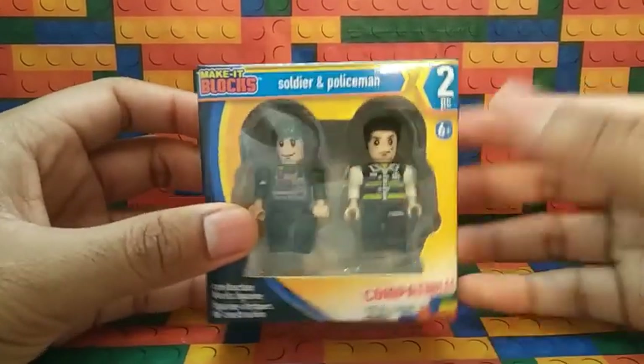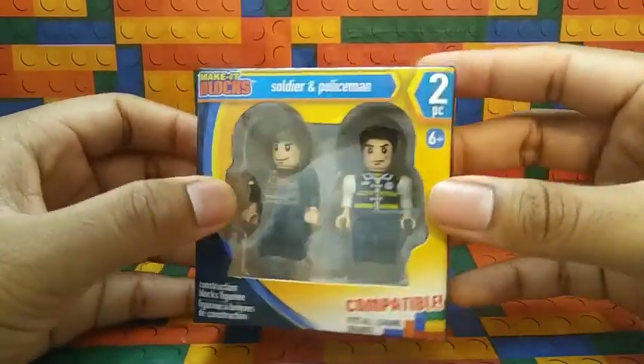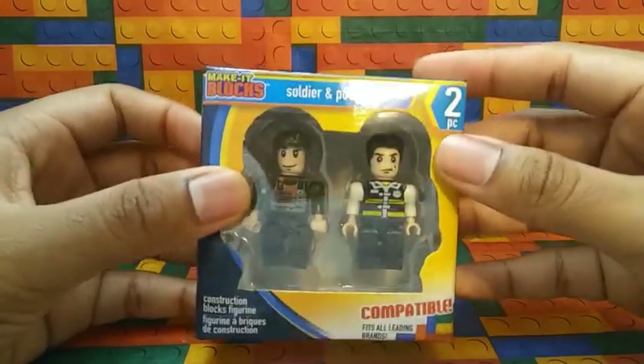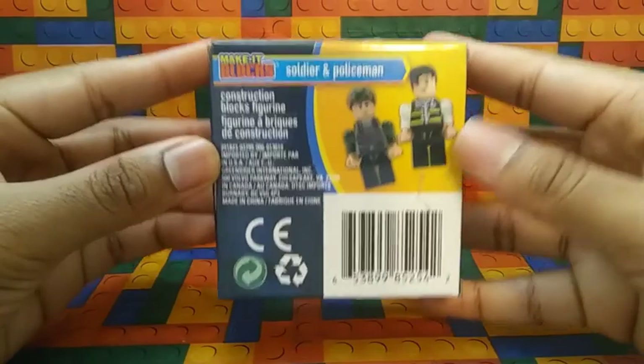Here's what they look like from this view. You got the Soldier right here, you got the Policeman right here. Here's the front, and here is the back.